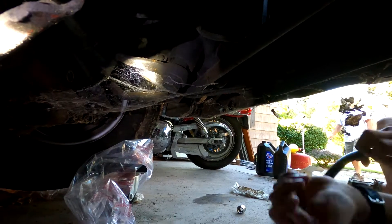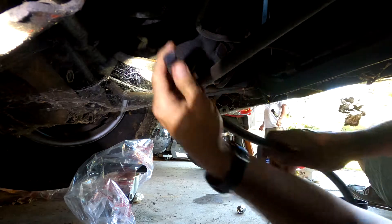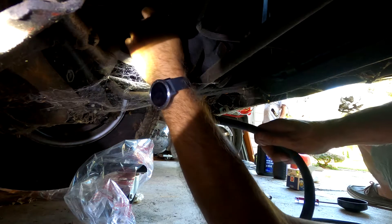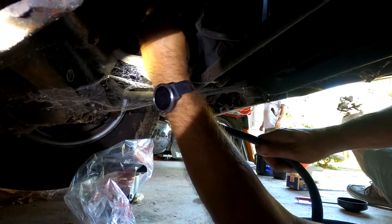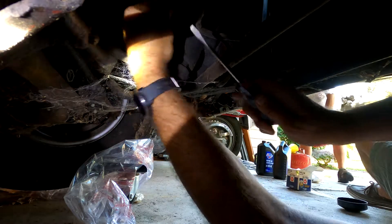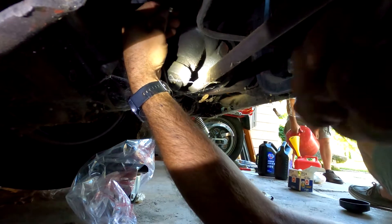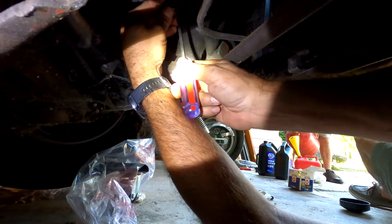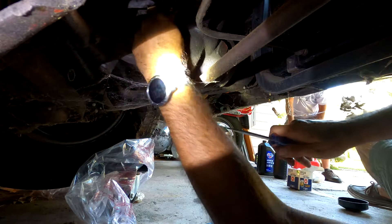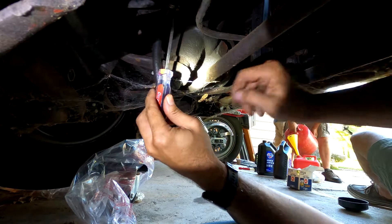Let's see, is this gonna work? Unplug the fuel line going back to the tank, plug this bad boy in here — inlet side of the mechanical fuel pump. Low budget production here, got no lights.